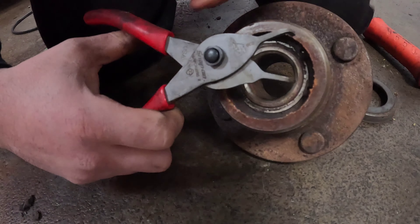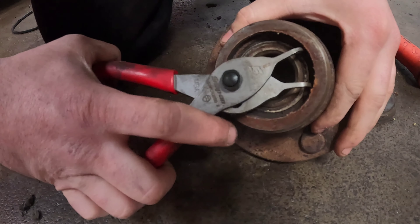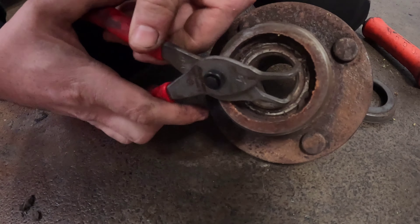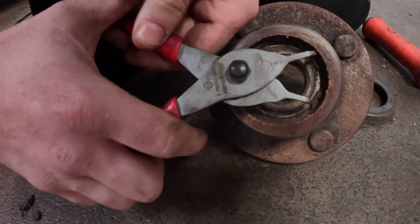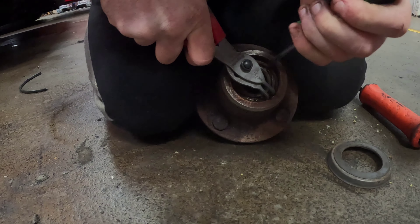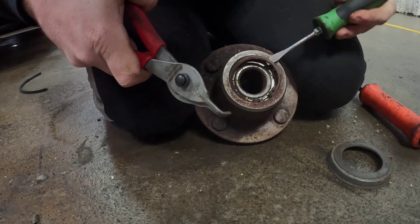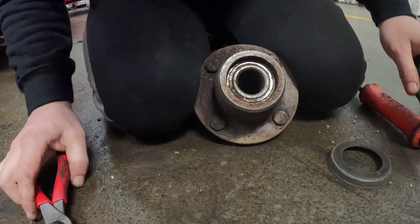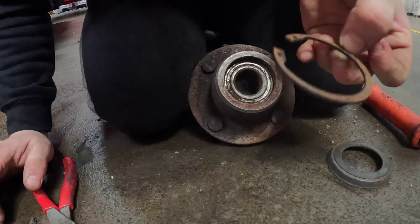I'm going to use a set of circlip pliers. As you can see they like to slip quite a lot, so you've just got to be quite careful with them. Just get a screwdriver underneath it like that and work it out — and as you can see it pings straight out. So now the circlip is out of the way.